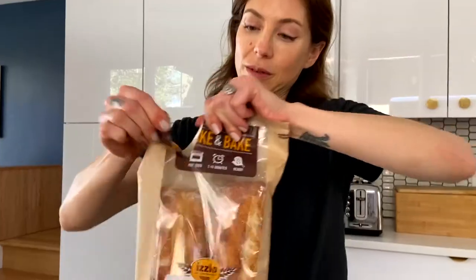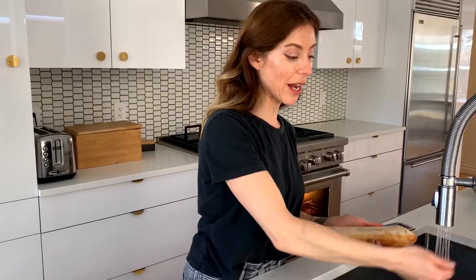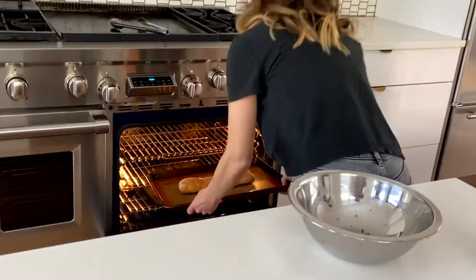I'm using the Izio take-and-bake demi baguette, and you want to brush a little bit of water on the outside. This is going to help infuse moisture and help the crust become crispy. I'm going to be baking that at 400 degrees for 7 to 10 minutes.